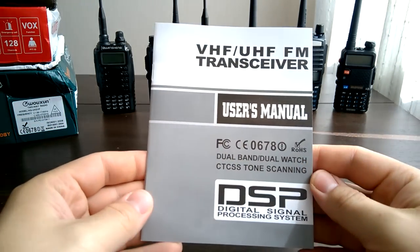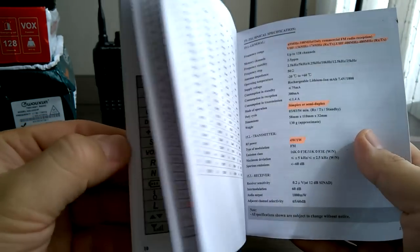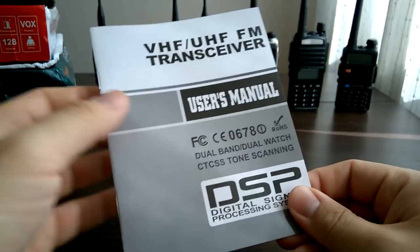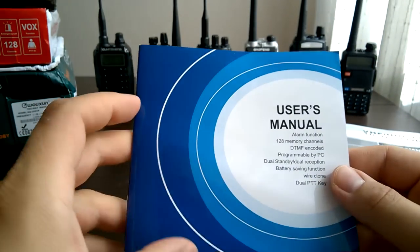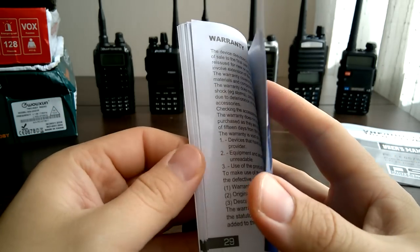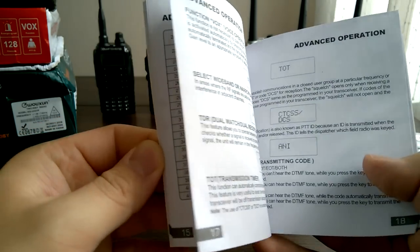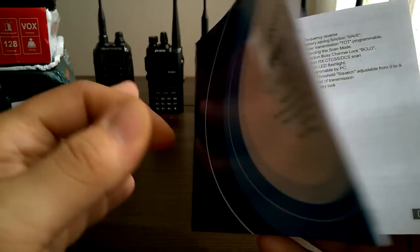Let's start with an overview of manuals. This one is for Baofeng UV5R — I bought it long ago, and it's only in English, a very thin book. Here we have another one for Baofeng 82HX — again a thin book, but quite a lot of information. Everything is in English. Looks good to me, very useful.